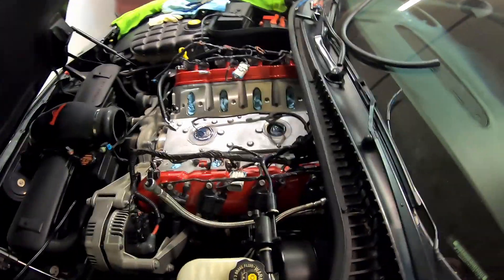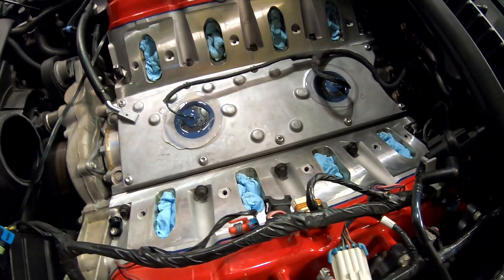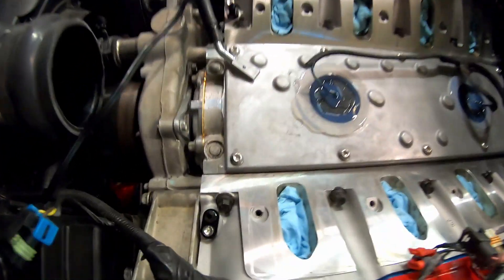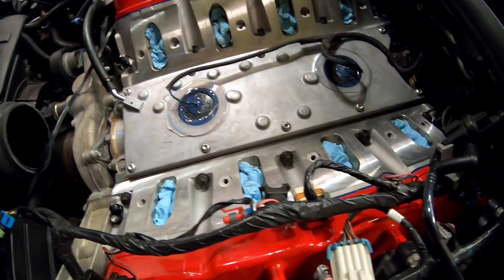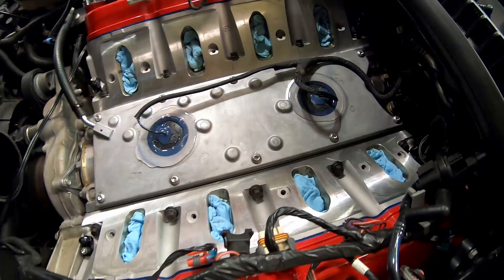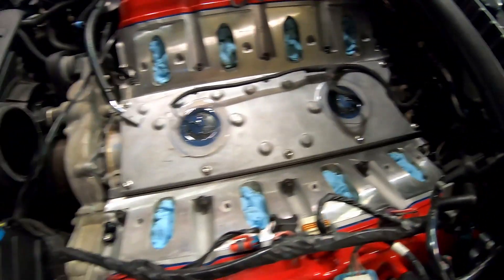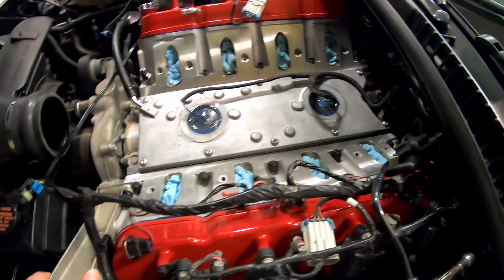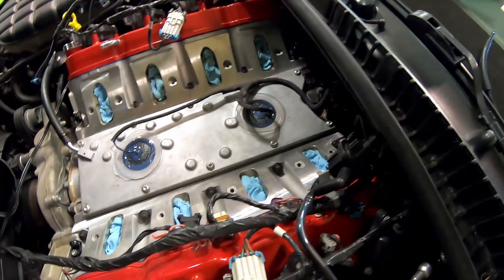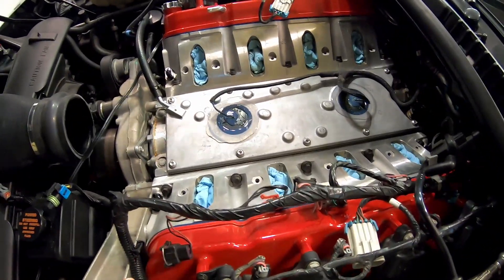We got the valley cover completely torqued down. I ended up using the small reduced-head bolts that come with the FAST 92 intake kit. Got the knock sensors put back in, torqued up, and sealed. I'll still probably end up taping the harness down to make sure it stays where we want it.